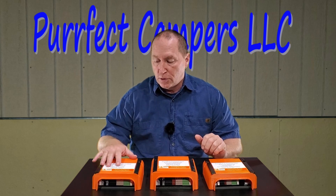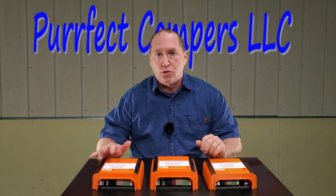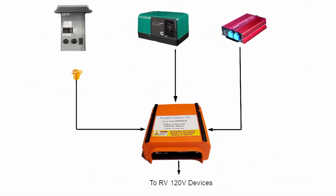The first one is our original model and it's a three-way transfer switch. It has the ability to switch between shore power, a generator, and an inverter.